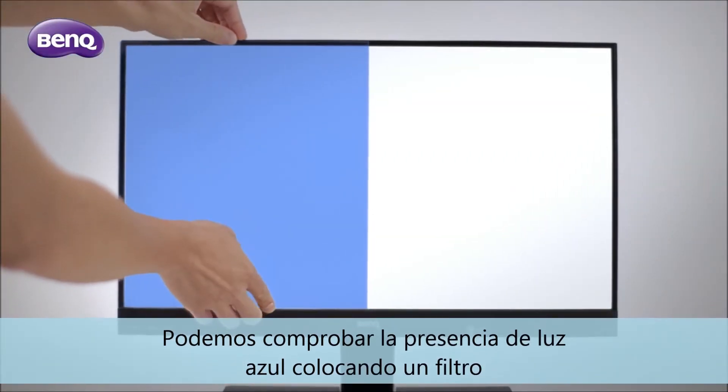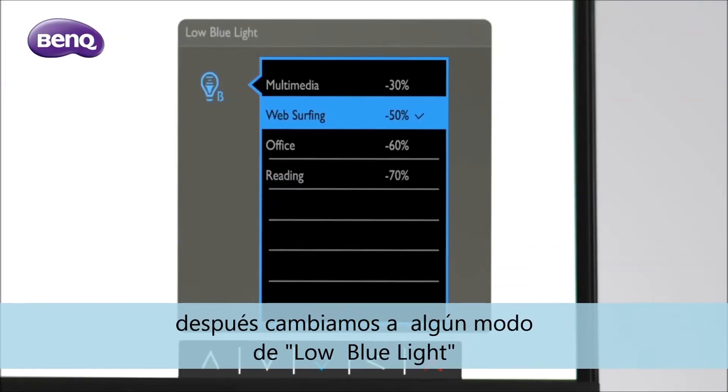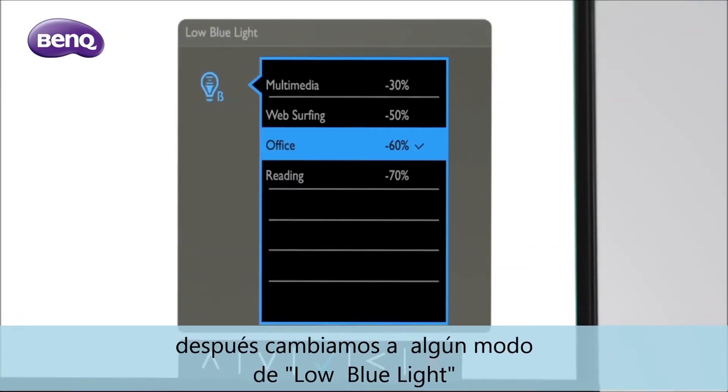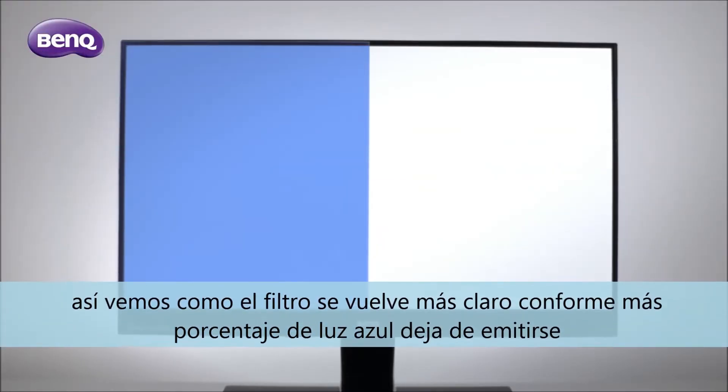The presence of blue light can be clearly seen when we place a blue film in front of the monitor. After we switch on one of the preset low blue light modes, the film turns shades of light blue accordingly.